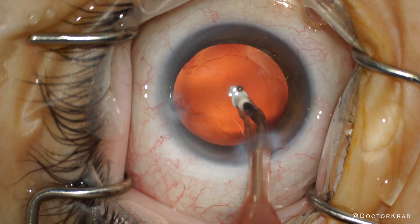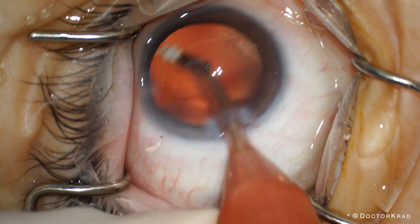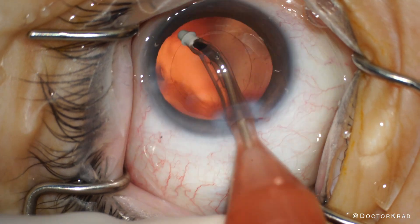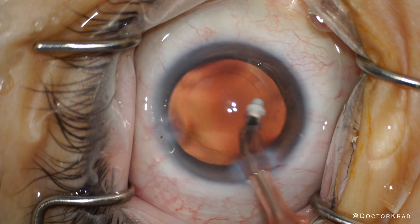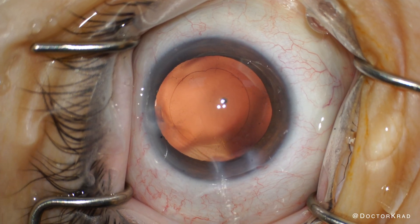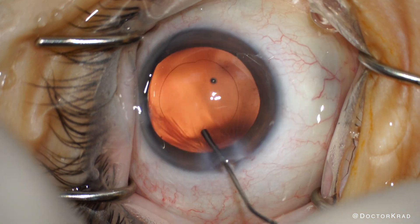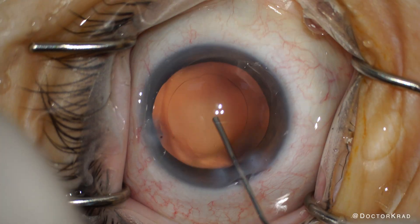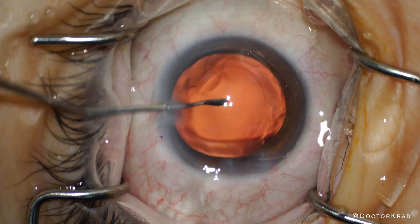That means still polishing the posterior capsule, sweeping the anterior capsule to ensure that it's very clean, and making sure that her basic monofocal lens implant is very well centered. Now if we don't polish the posterior capsule thoroughly or sweep the anterior capsule, will it be noticeable to the patient? Probably not, but it's not adding a cost burden to do so, so I just do it. Next, I'm going to power wash the posterior capsule with BSS — I find that this decreases the chance of needing a YAG capsulotomy in the early postoperative period.